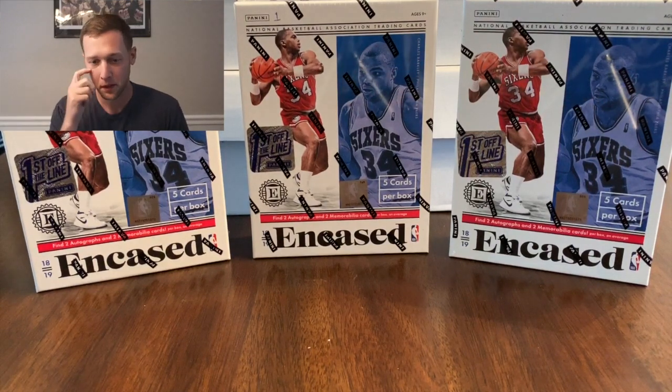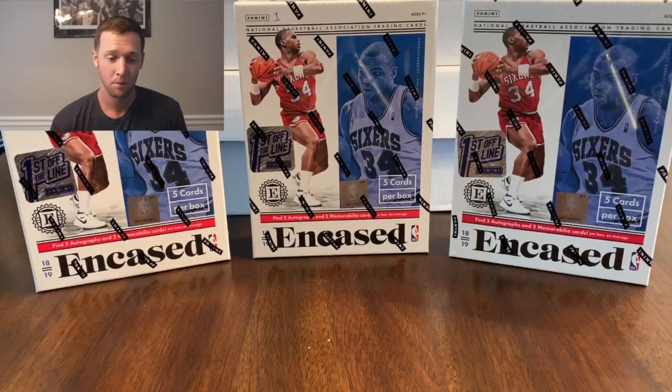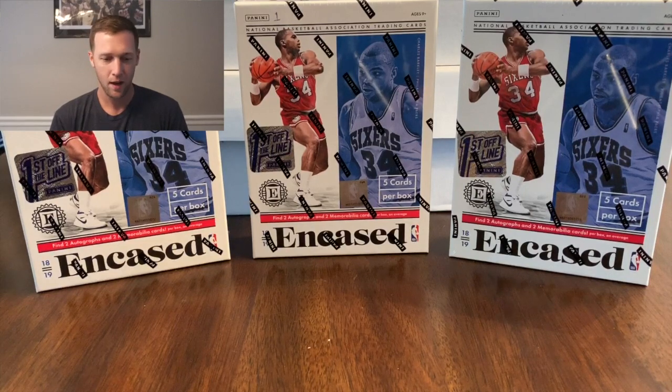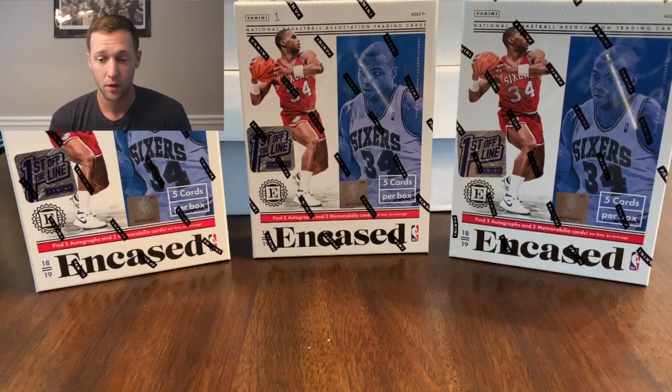What's going on YouTube, I am back with another video. Today we have the new First Off The Line Encased. I just got my shipment just now, and today is actually the release of the regular Encased, but it took a little longer for the First Off The Line to get here. I got three boxes, I've already sold one on eBay and I'm gonna rip one now. I think if you're gonna get a box of Encased, First Off The Line is really the only way to go.